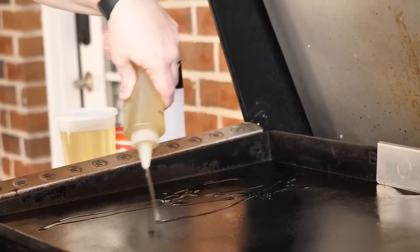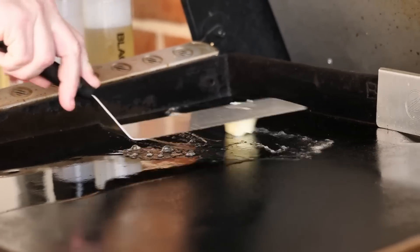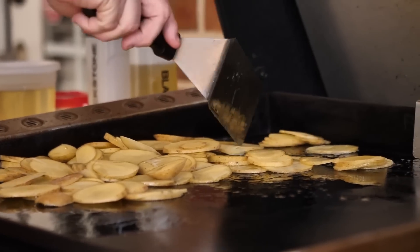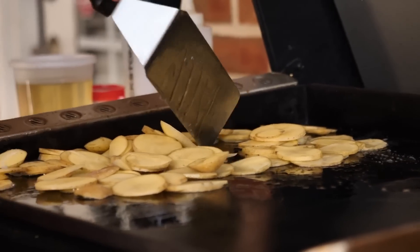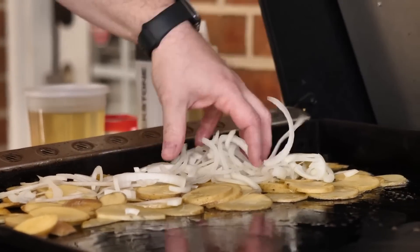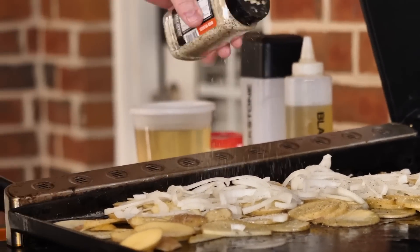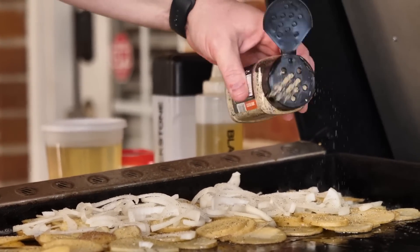To get these potatoes started we're gonna use liberal amounts of oil and a little bit of butter. You want these potatoes to all kind of have a piece of that top — you don't want them on top of one another. Try to get it as spread out as possible. With the potatoes down, I'm gonna lay the onions on top. Seasoning-wise, we're gonna come in with some Blackstone Essential Blend. Potatoes require a lot of seasoning y'all — put some seasoning on your taters.